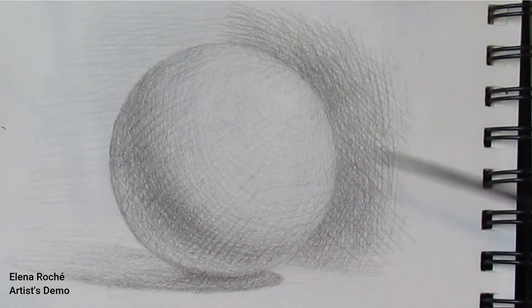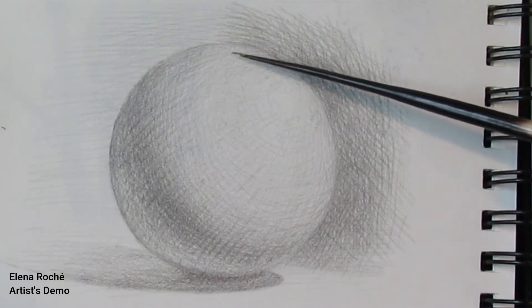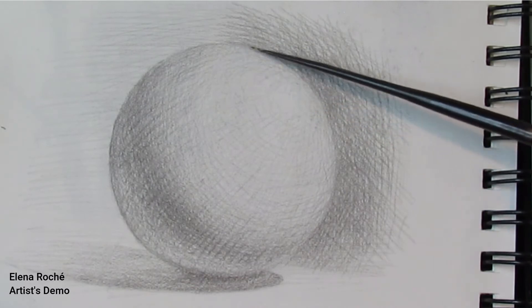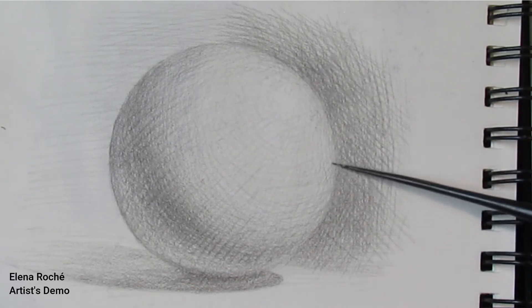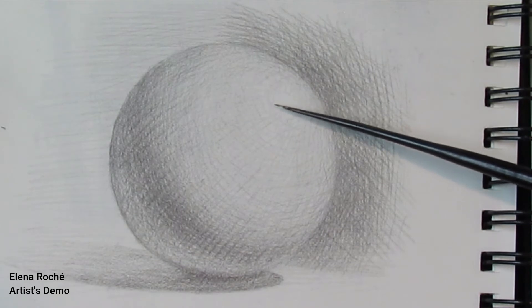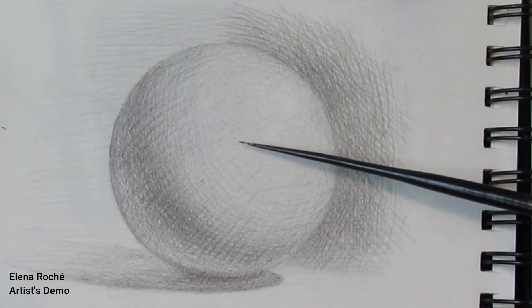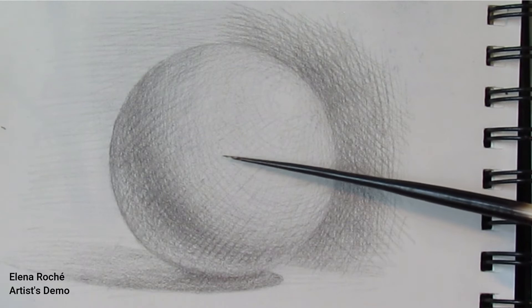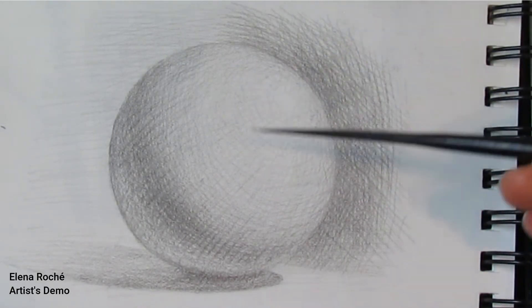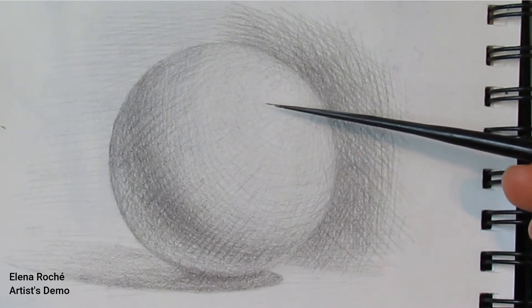The next area is the center light. The center light is a rather wide range area. It is the area that is starting to curve away from light — it is not at a 90-degree angle anymore to the ray of light. However, it is still rather close to 90 degrees.